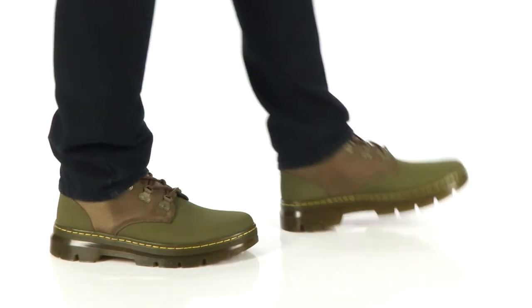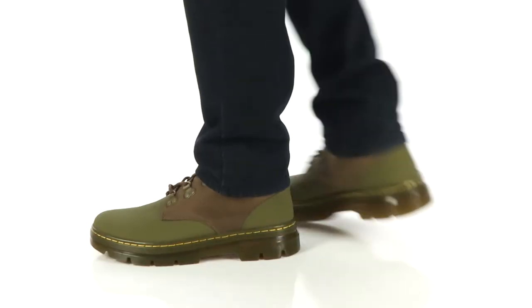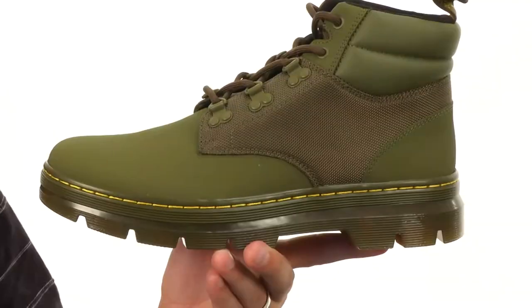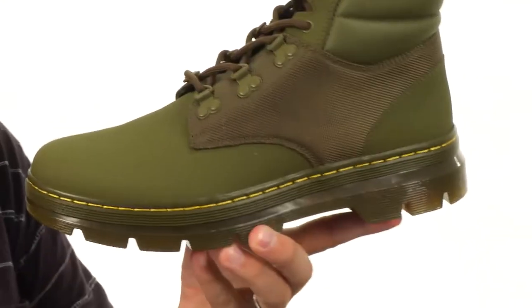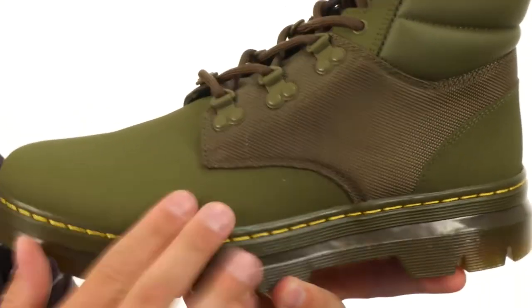Hey everybody, my name is Richard from zappos.com and we're checking out these awesome Chukkas from Doc Martens. These have that classic 90s inspired design, got an Ajax leather upper here — it's got that nice embossed pattern right there in the middle, contrasting with that smoother look up in the front and sides.